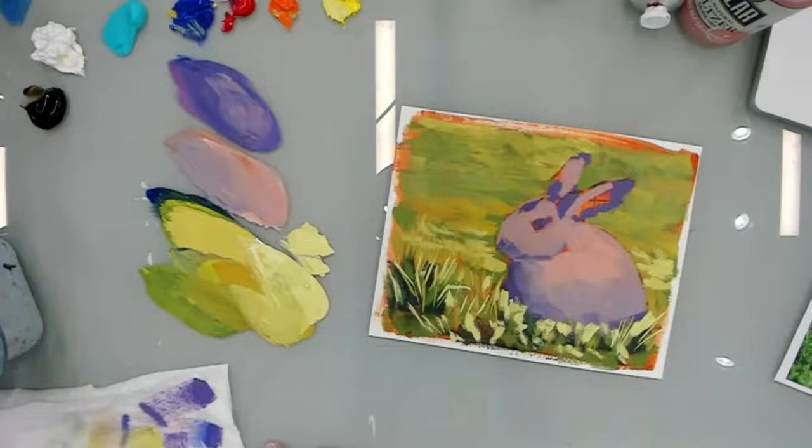Now let's get back to our purple bunny here. Our purple bunny — he kind of looks like an Easter egg right now. He's kind of funny.